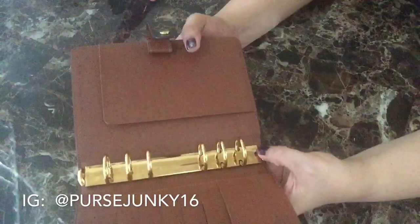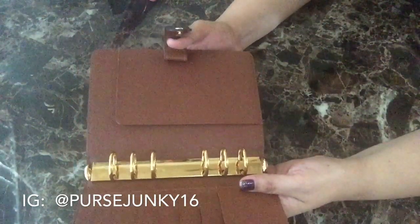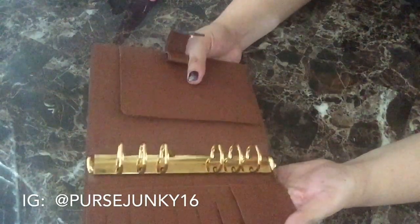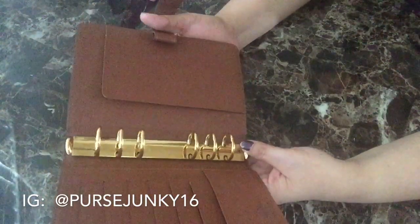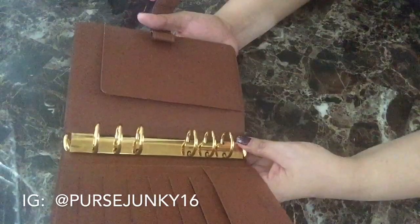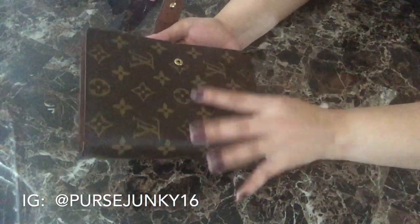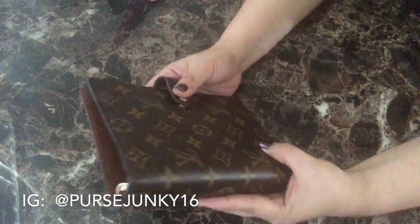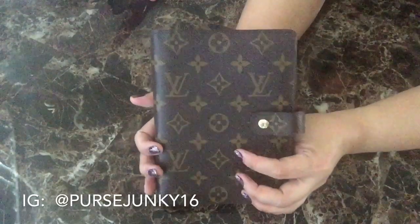There could be scratches, and the agenda refills can be very expensive if you buy from Louis Vuitton. Alternatives are printing your own inserts or buying inserts from Filofax. On a separate video, I will show you how I set up my agenda in the MM size.